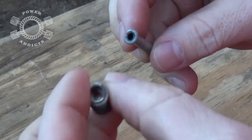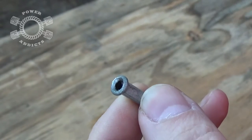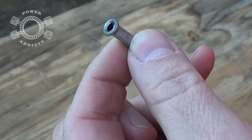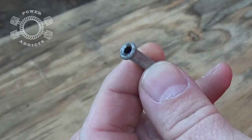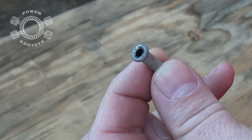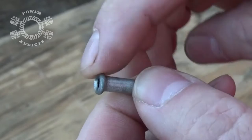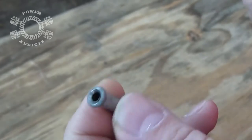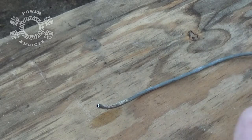Now I'm going to cut this fitting off so I can show you the double flare. We're going to do a single flare and a double flare — and the only reason I'm doing a single flare is to show you why NOT to do a single flare. Single flare has its purposes I guess, but I never use them honestly. For brake line, you 100% do not want single flare — you always want to double flare it. You can see the double wall here where the metal folds over on itself.